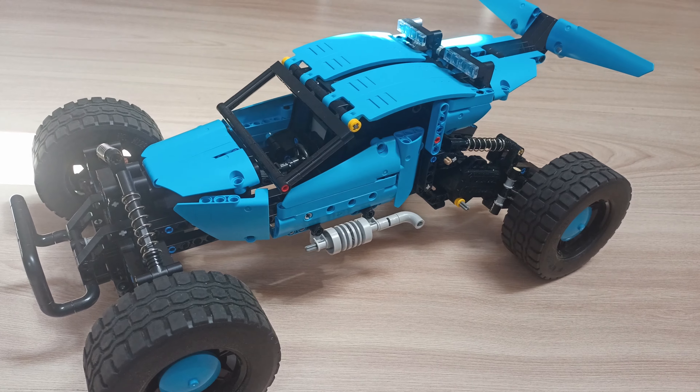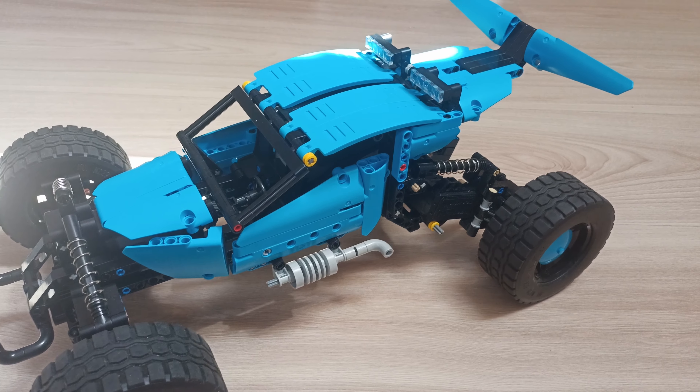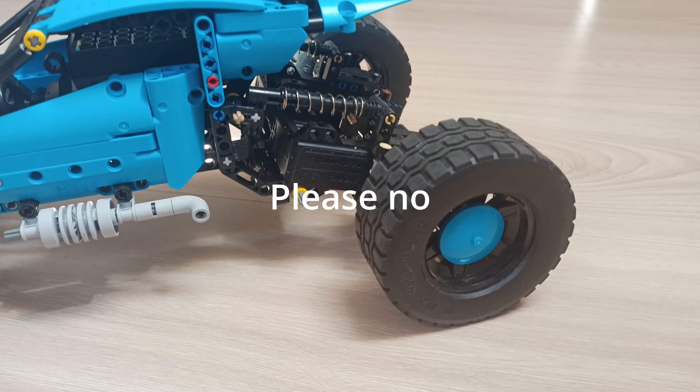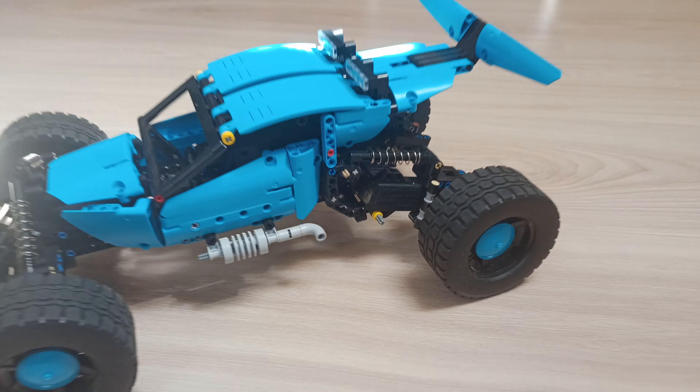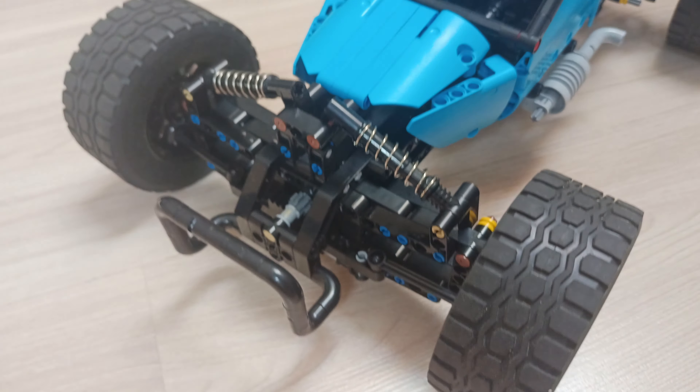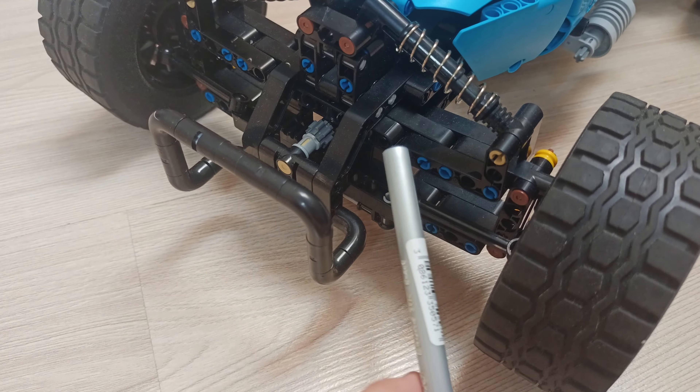So now let's talk about the finished model. Of course I didn't apply the stickers, because who needs them anyway? It is sturdy, although the front suspension is a little bit too weak because of the blue pins. Now the moment you've all been waiting for — the driving experience.